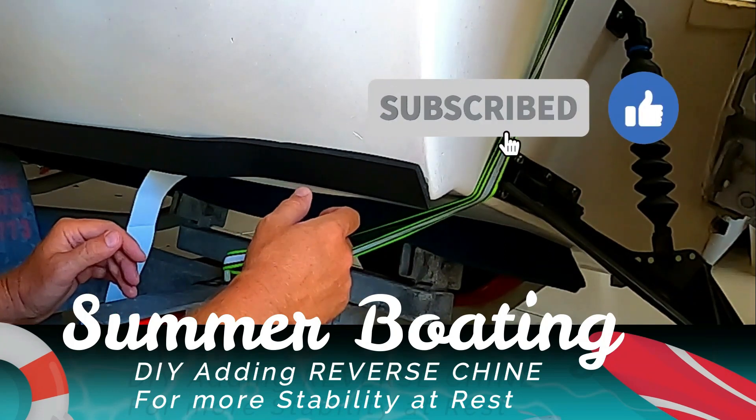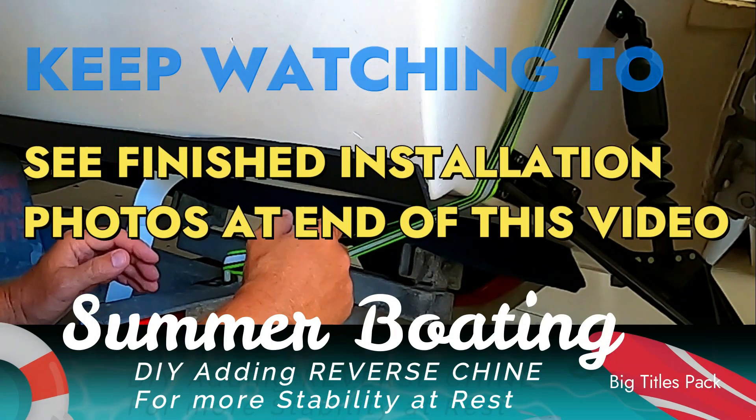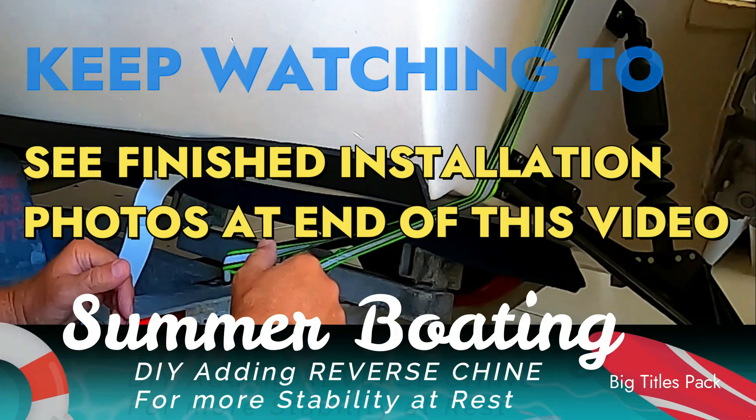Anyway, if you like this idea just click the thumbs up and the subscribe button — help us out to keep making informative and helpful videos like this. Hope you can apply this to your boat and it helps you out with stability. Thanks so much for watching — click like and subscribe, we'll see you on the next one.